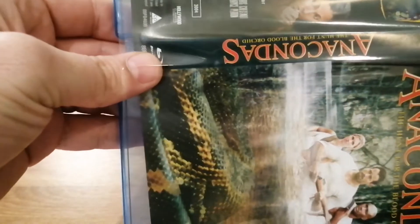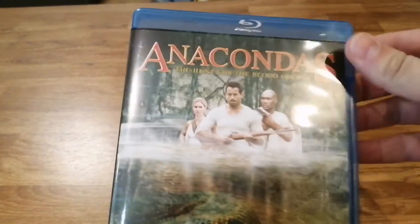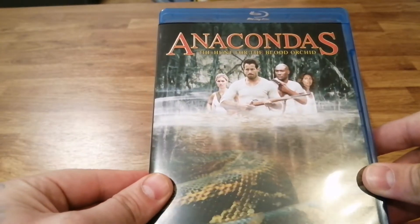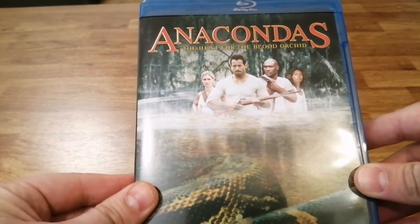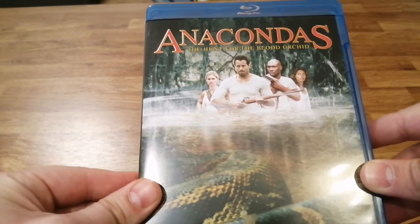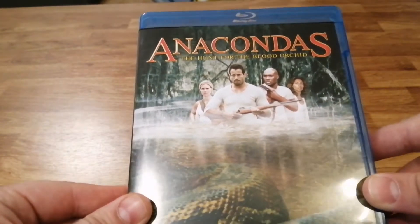I haven't seen this film so I can't really comment on how good it is, but from the tagline I know there's more than one anaconda on the loose this time. The storyline is that they go into the jungle searching for a blood orchid — a fabled flower that can grant eternal life. A bit like the Holy Grail, but no Indiana Jones jungle on this one.